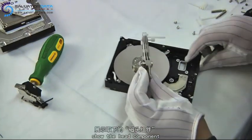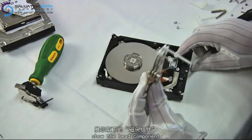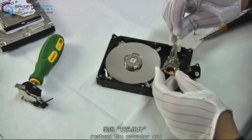You see these are the heads and the head comb. The head comb was designed to make sure that these heads, which are extremely fragile, do not contact each other.